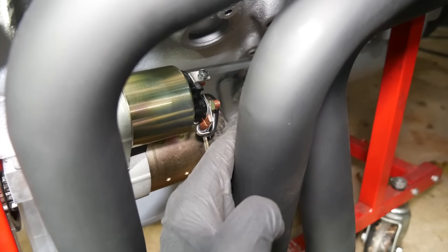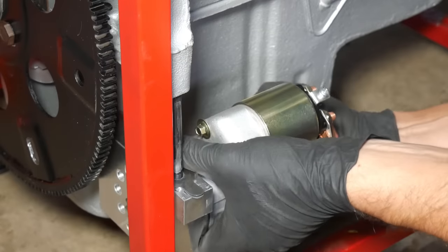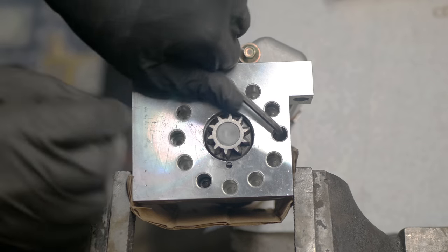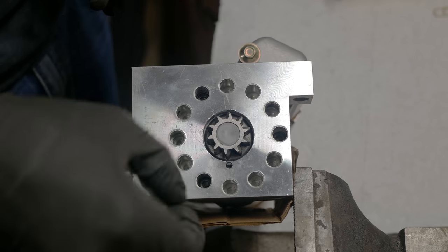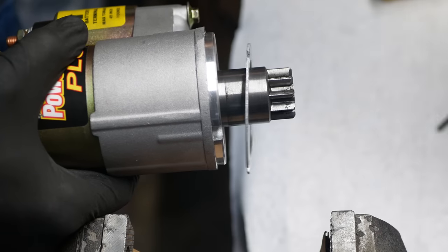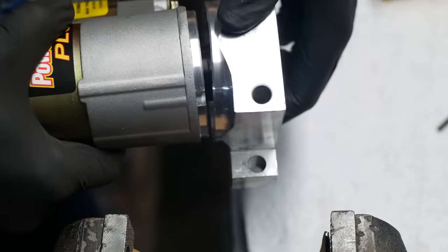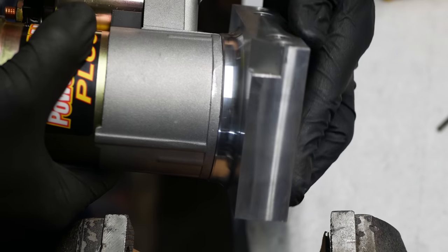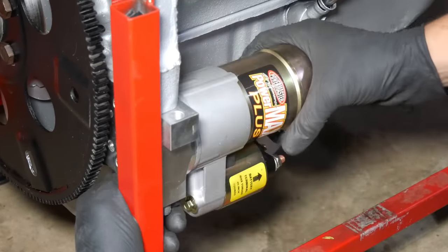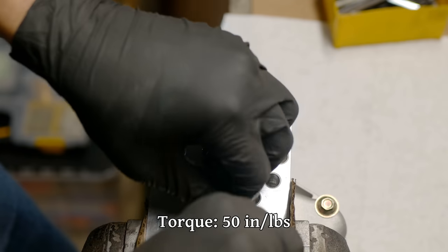Going with a starter that'll let us move the solenoid away from all that heat was probably a good choice. To get that adjusted, we'll remove the header and the starter from the engine. Over on the bench we can loosen the three cap screws holding the motor to the mounting block, and once they've been fully loosened, the motor and solenoid assembly can be separated. This shim was on there from the factory, and by removing it we should be able to improve our tooth engagement depth — which is a nice bonus, but the main reason we're here is to spin this thing around. We'll reinstall the three cap screws with medium-strength thread locker and get them much tighter than the factory bothered to.